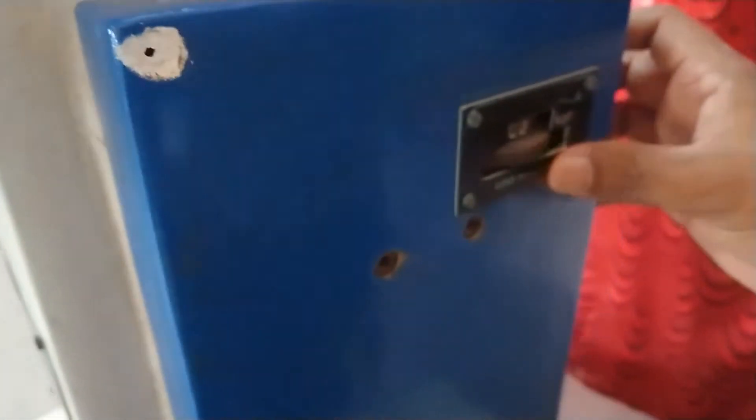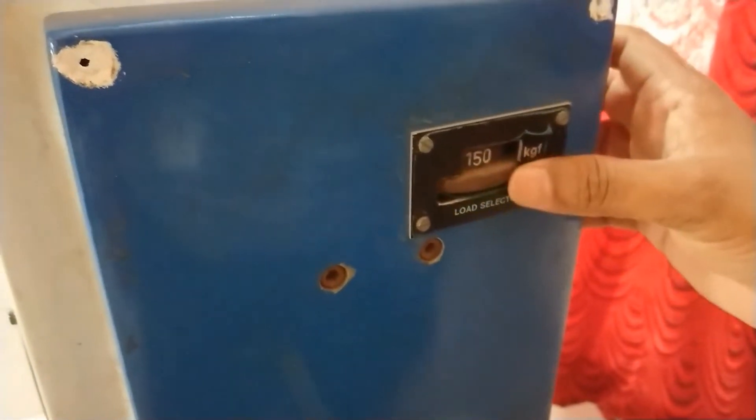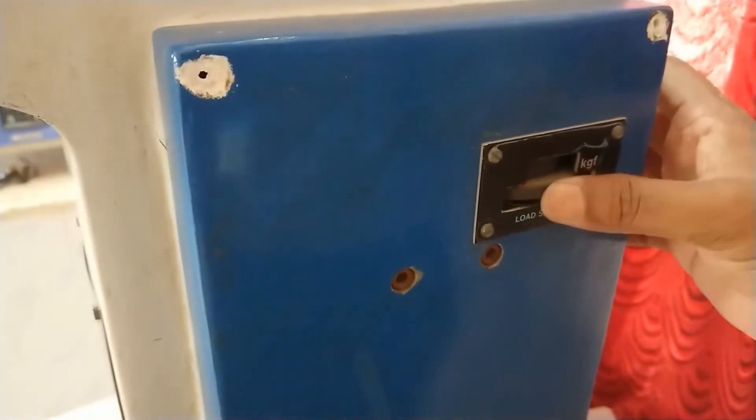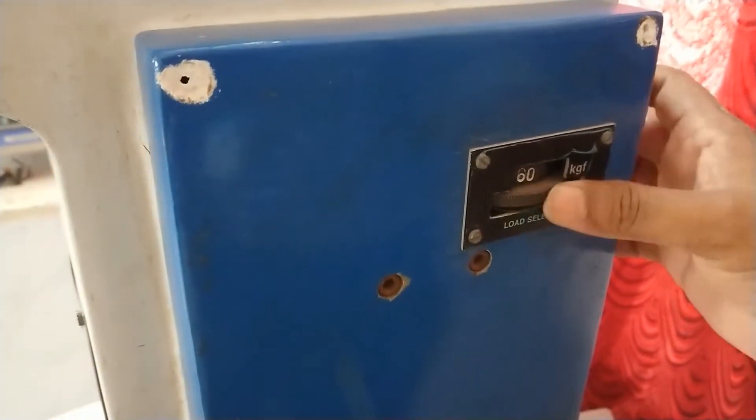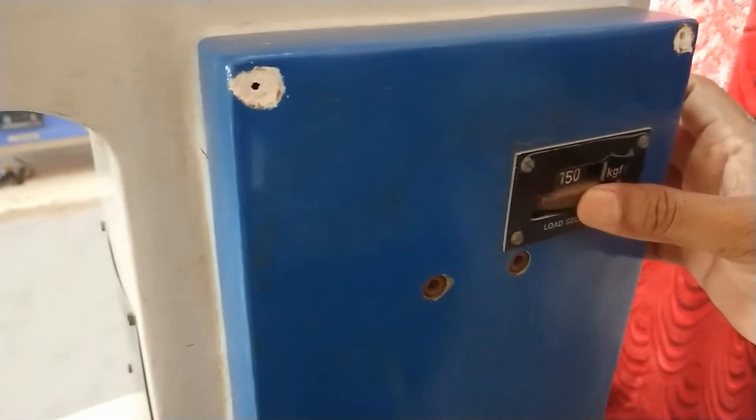This is the load setting area. You can rotate to set various loads. This setting is 150 kgf, this is 60 kgf, and this is 100 kgf. Now you have to apply 150 kgf.